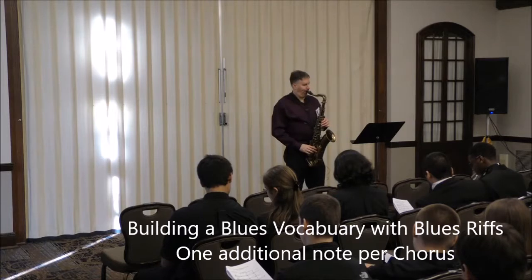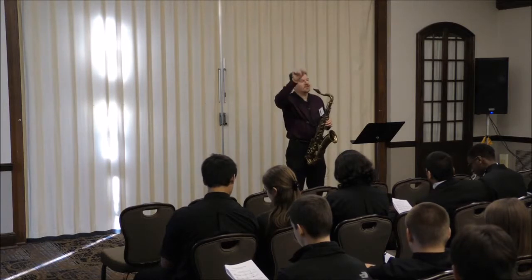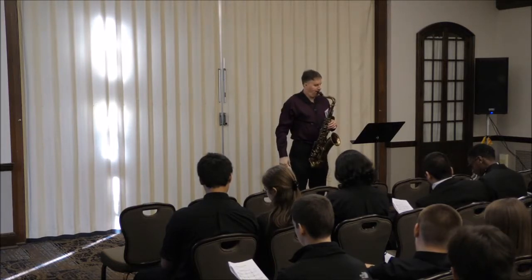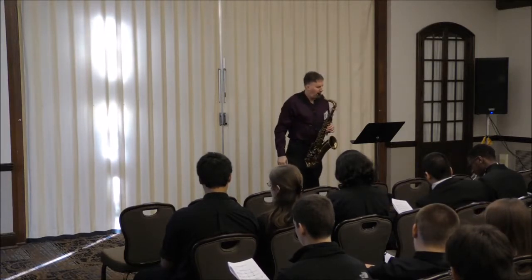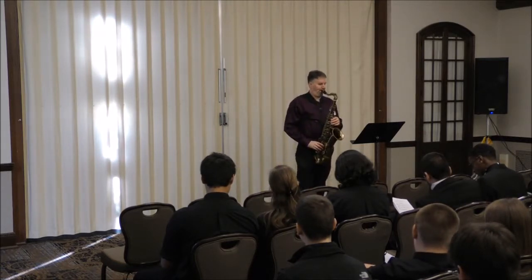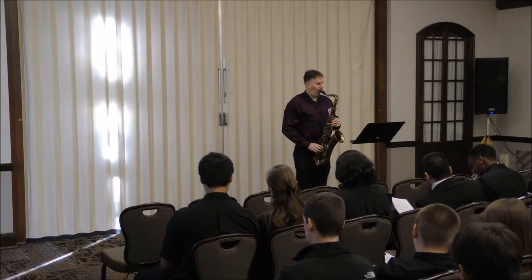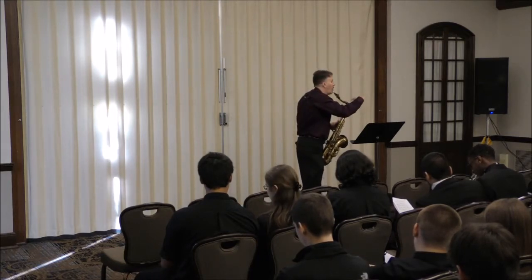Everybody ready to play? Just the first line. What's the first line?